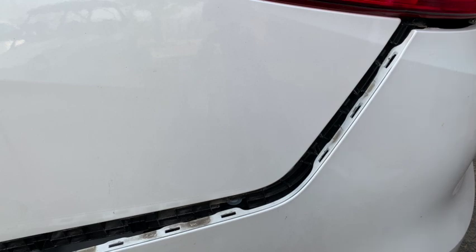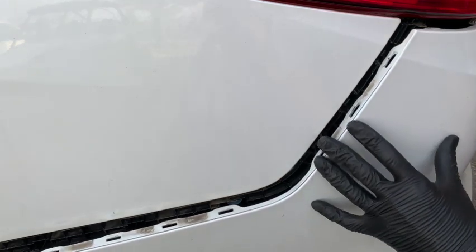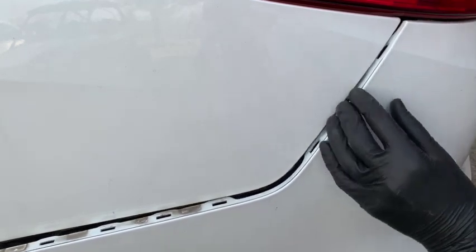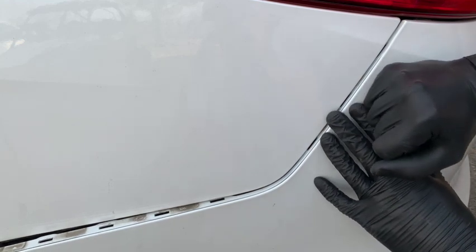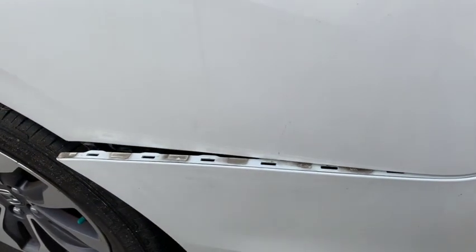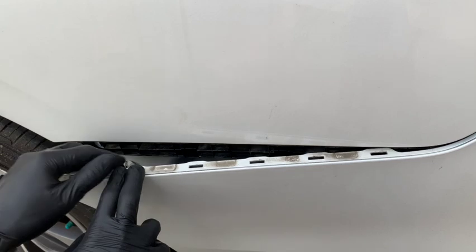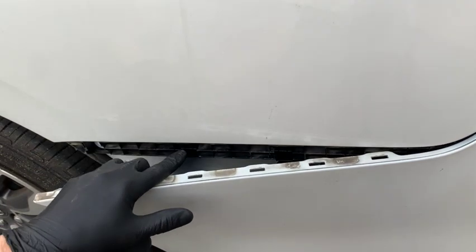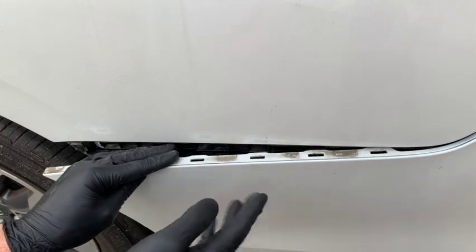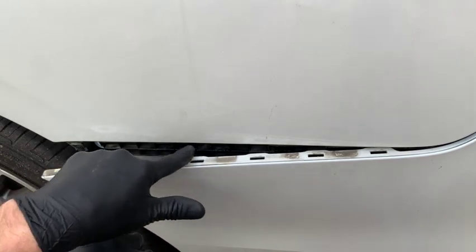Now get back on your feet and clip the bumper into the sides — what we're clipping it into is the spacer here. Use both hands and your knee underneath the bumper, pick up on it, and slide it forward until it slides into that spacer. Then make a fist and lightly tap it into place. The bumper lays on the spacer and then goes up underneath — there are little tabs on the spacer and it just slides in between them. All the cutouts on the bumper align with these tabs on the spacer.